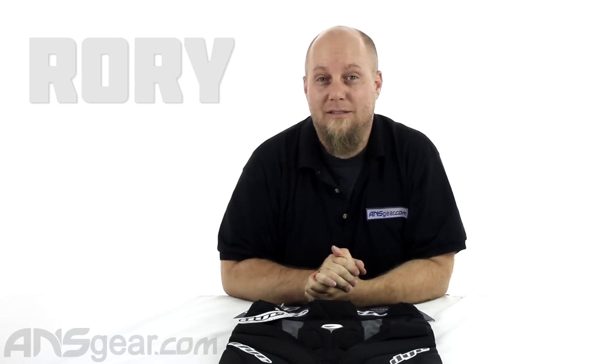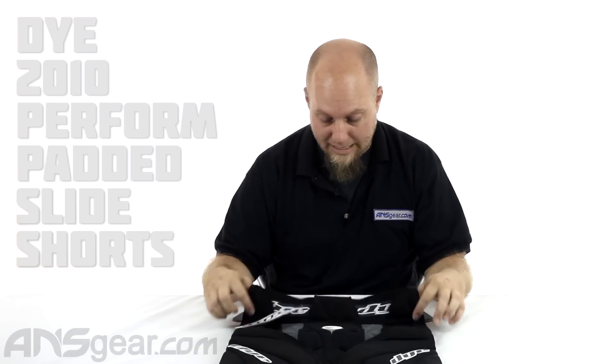Hey everybody, it's Rory from ANS Gear. We're going to look at some more protective padding today. These are the 2010 Performance Slide Shorts from Dai.